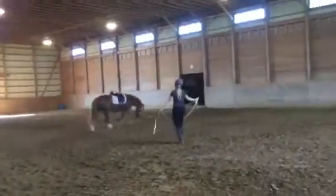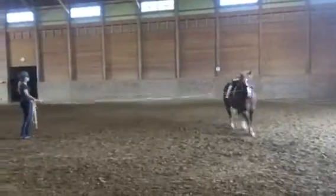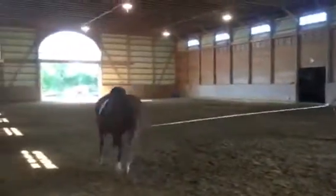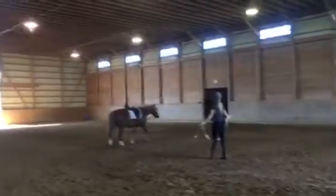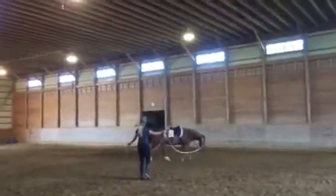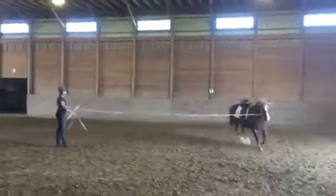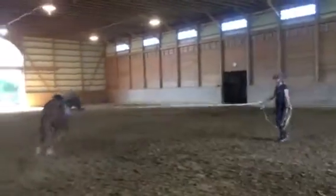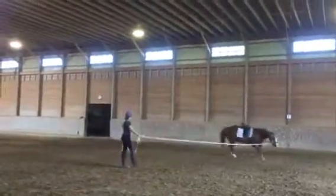Then ask him to walk — just to walk. Stay behind him when he walks so he doesn't turn in on you. And because he acted out, let's go ahead and ask him to trot on again. We didn't get it all out of his system yet, but it was much better — a lot less acting out than what he started with.